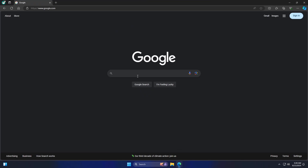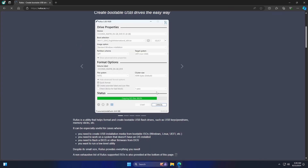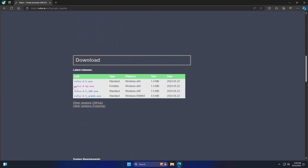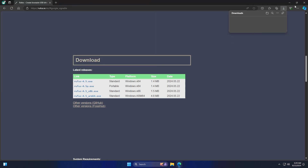Now go to your browser of choice and search for Rufus. Navigate to the official website, then scroll down to the Downloads section. You can download either the standard or the portable type. I will go with the portable type.